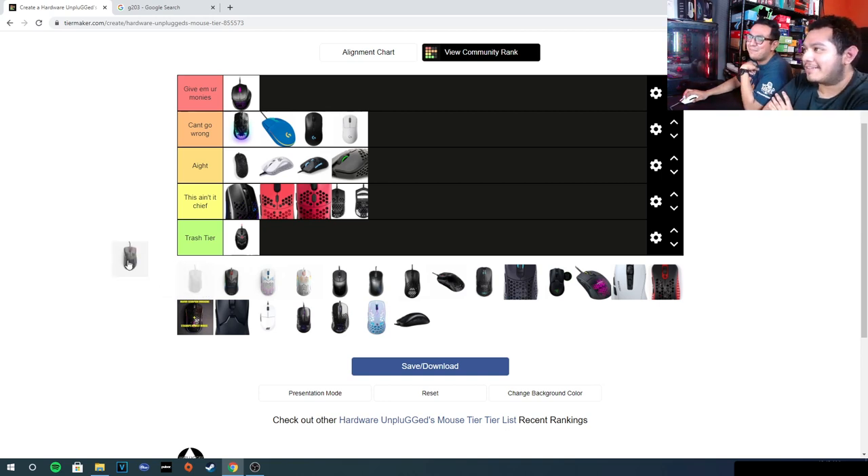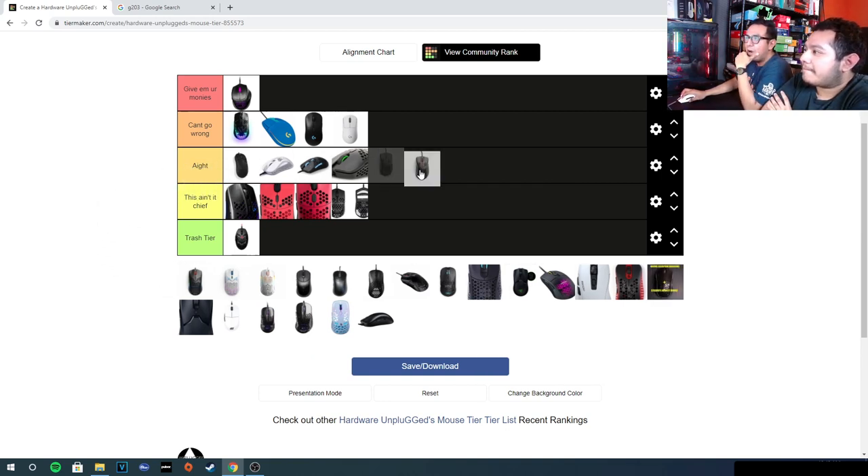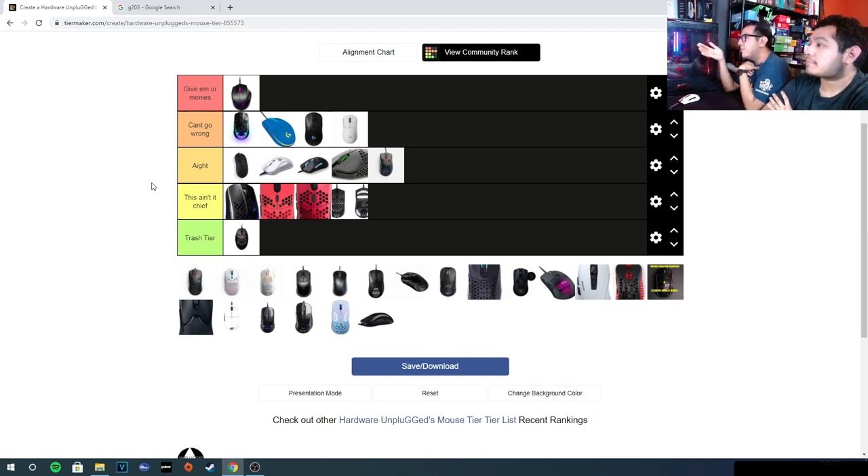The Model D Minus was alright. The shape wasn't for me, but the build quality on our copy was actually pretty good. I dropped it and the shell at the back popped out, but you can put it back. The cable was pretty okay. It's an okay mouse. There are better ergo mice you can choose from now, but the Model D Minus had literally no issues — build quality was actually pretty good.